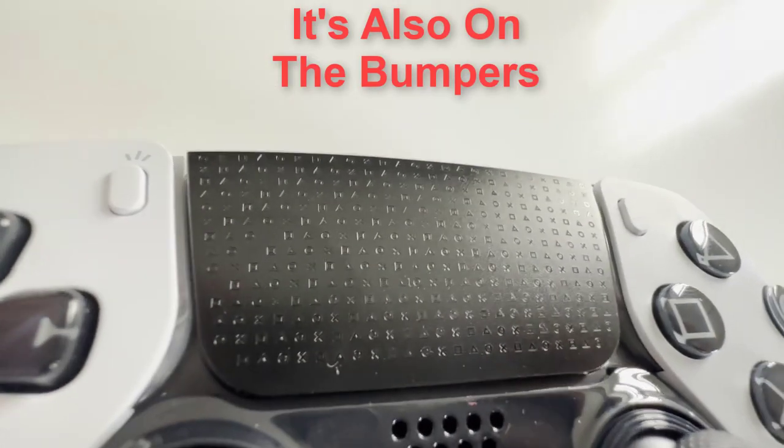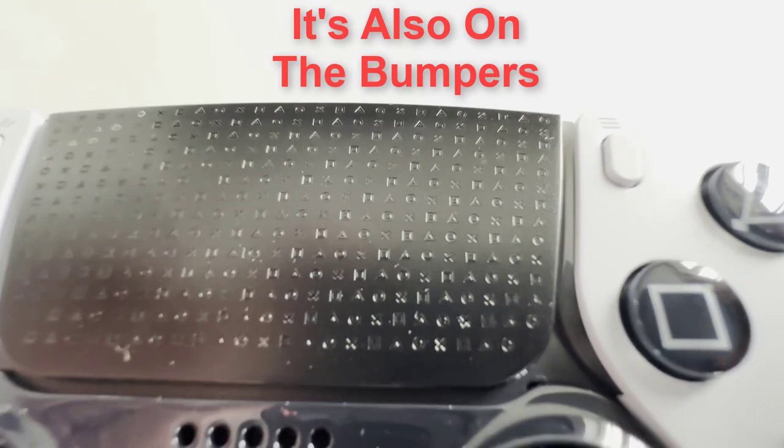The first change you notice right away is that the touchpad has changed — it has an embossed pattern of the X, Square, Triangle, and Circle buttons. You also have the FN buttons. People first saw them and were like, 'Whoa, what's that?' Pretty much what you can do is change your volume on your headset when you're plugged into the PS5. Not only that, but they act as profile switchers — you can set a certain profile for every game so you don't have to keep reverting your controls back and forth. The next thing is the trigger stoppers — you can change how far down you want your L2 and R2 to go.